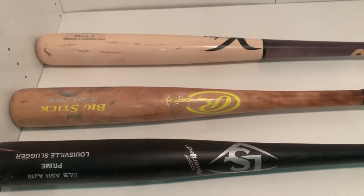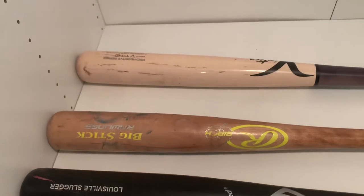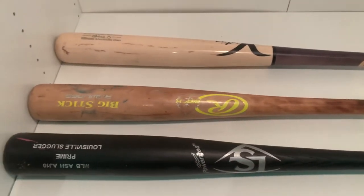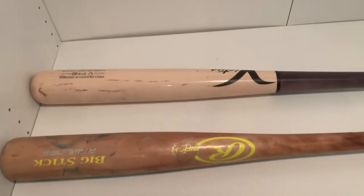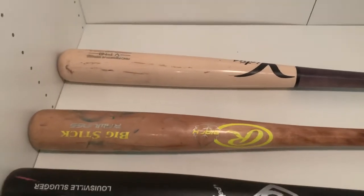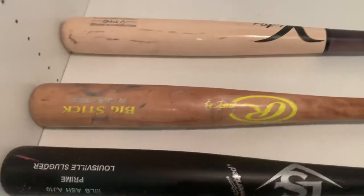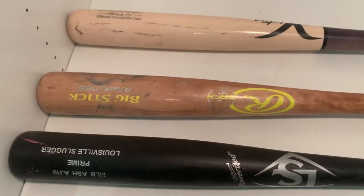If you're wondering what type of wood you should swing conventionally, it's maple, and obviously there's a reason for that — it's the most durable. That's what almost all the pros are swinging right now, so you should take something from that. Birch has a bit of a break-in time, but it's kind of a perfect middle ground between ash and maple.